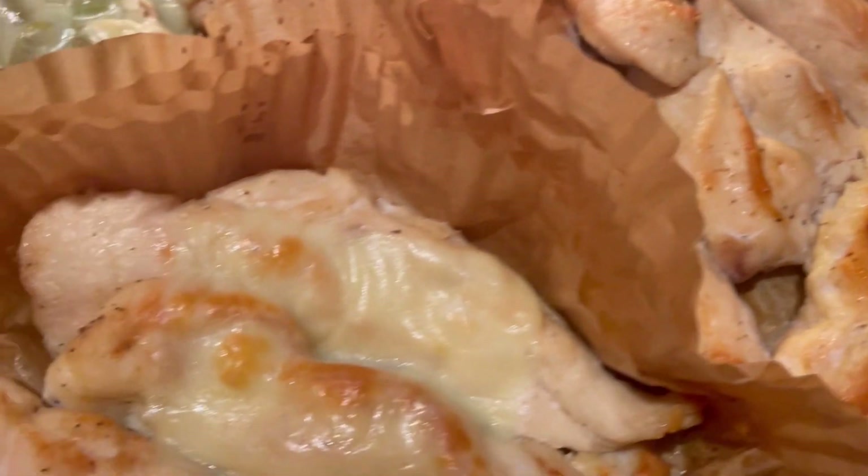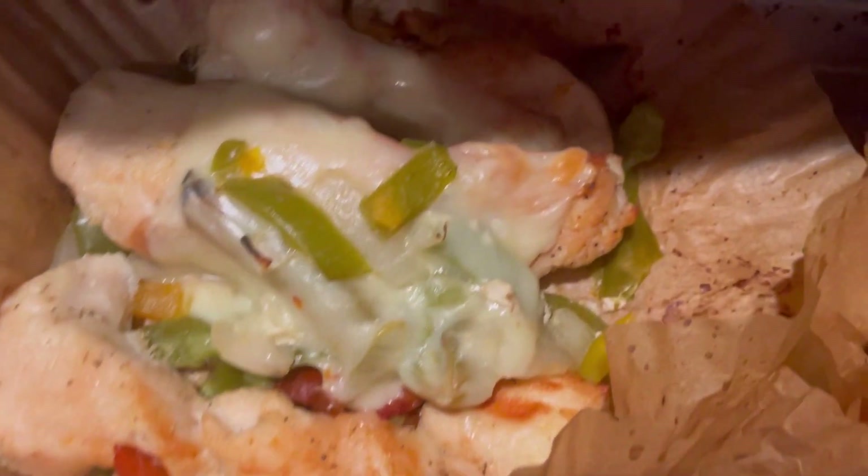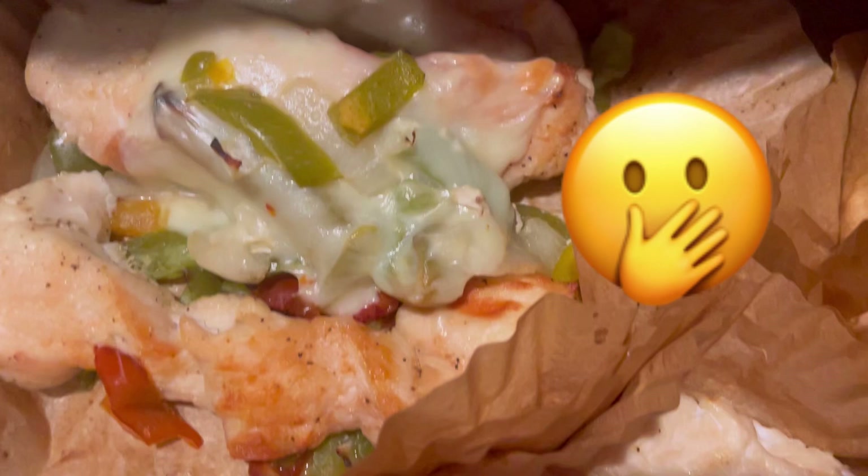So I made some plain, some with cheese, and I used the green peppers.